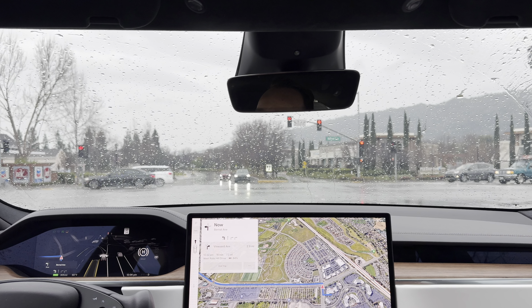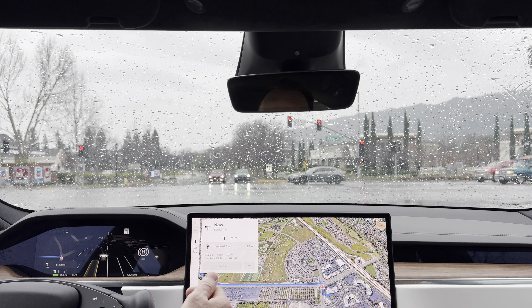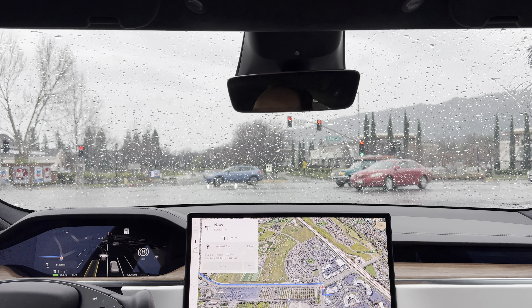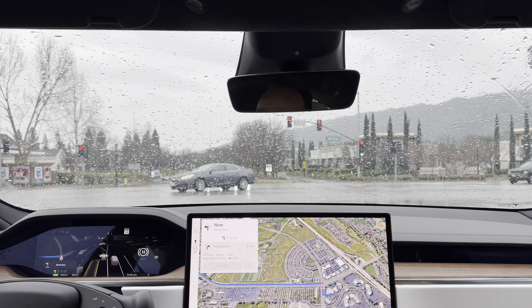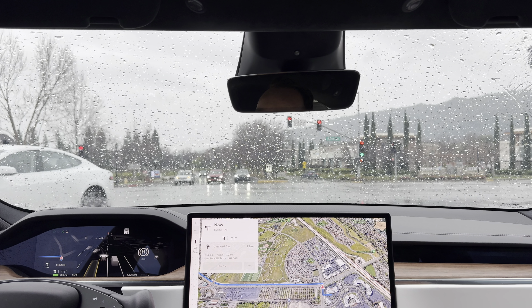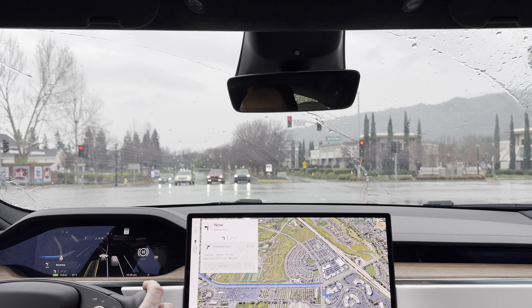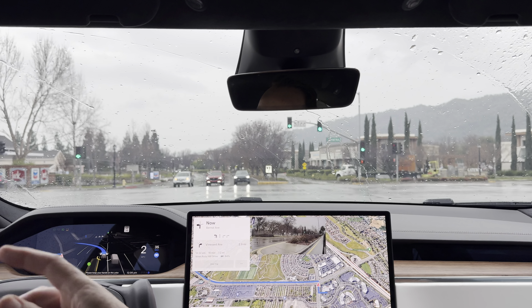As a lot of you know, full self-driving does have a few more challenges in the rain, so I wanted to highlight that for you guys. We're driving about 16 minutes, heading to our neighborhood called Ruby Hill in Pleasanton, California. The reason rain affects full self-driving is that Tesla's full self-driving is built upon visual recognition and the different cameras in the car.